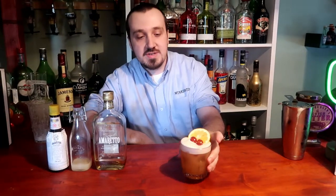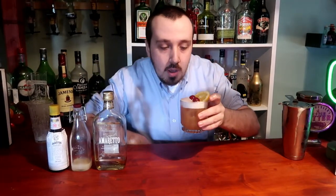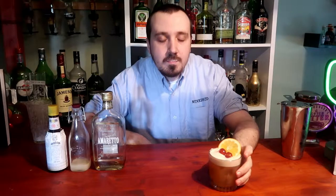How does it taste, number 36 in our roulette wheel cocktails? That's absolutely beautiful, I could not wish for a better result — that's beautiful, I really recommend it. I think I have a new favourite: amaretto sour. That's how you make an amaretto sour.